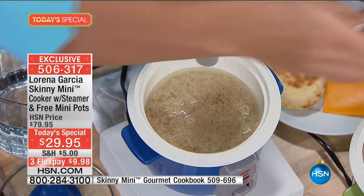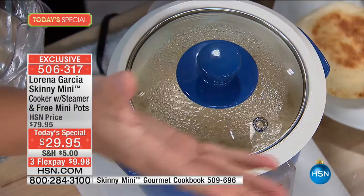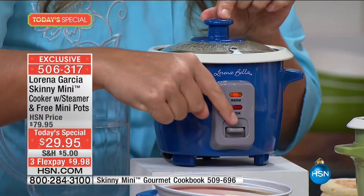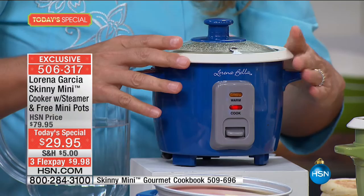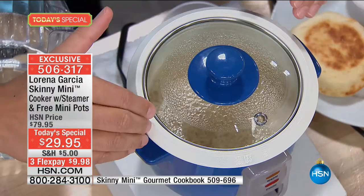The only thing you need to do is push one button right here and it's going to start cooking. The Skinny Mini has the brains inside — the machine knows when the food is cooked and it's going to transfer to the keep-warm setting. So when you come back, the rice will be ready. You don't have to watch it, you don't have to babysit it — you literally just push one button.